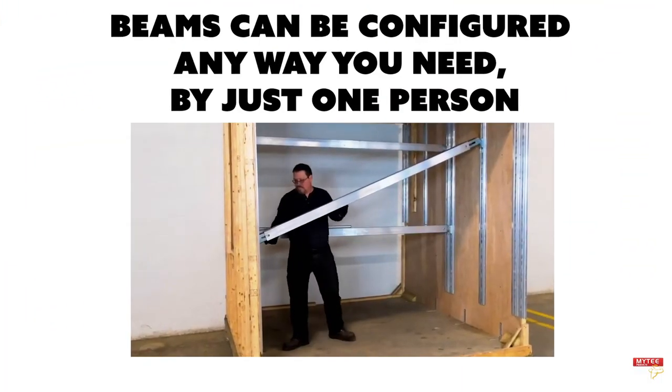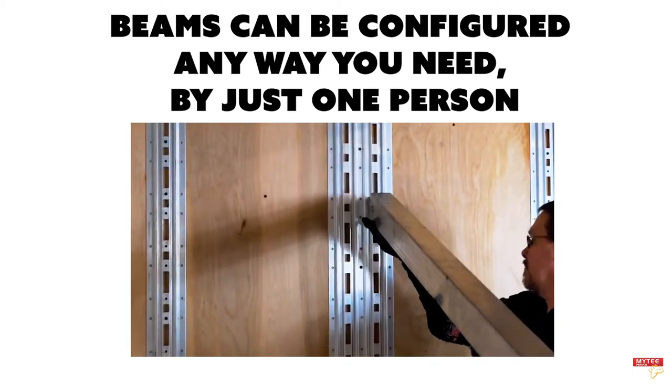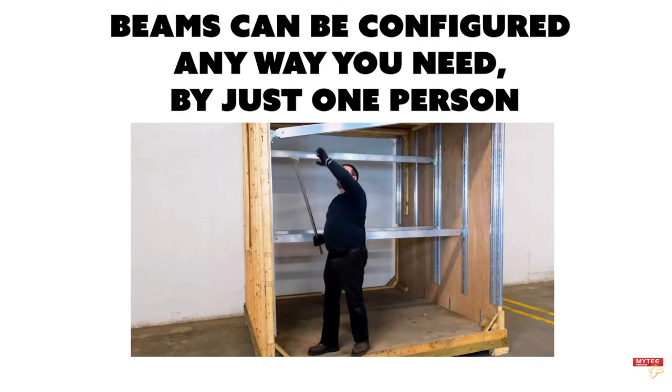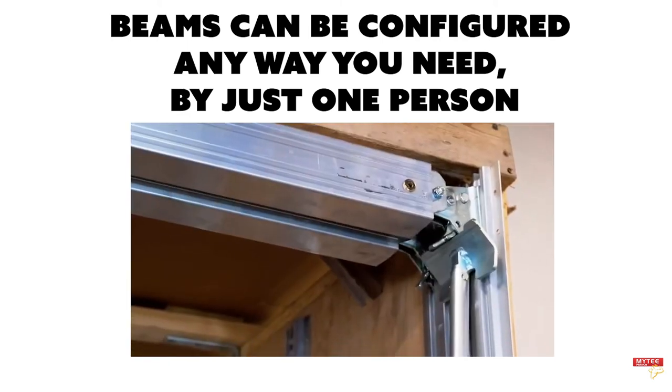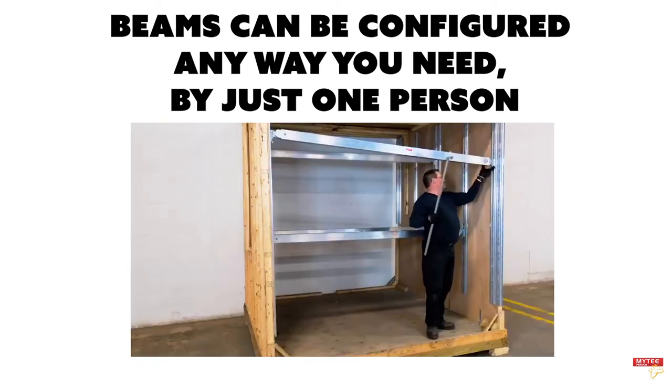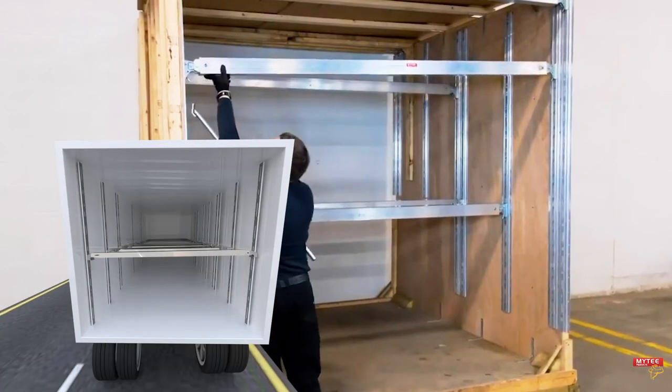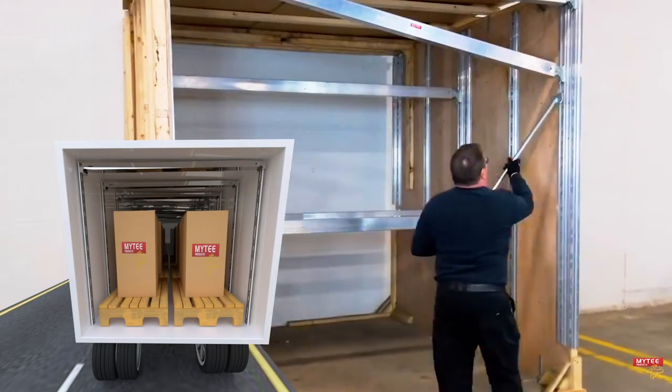One of the advantages the Mighty Double Decking Beam System has over alternatives is the beams can be quickly and easily adjusted on the fly for whatever cargo control configuration you need. With the sliding handle, a labor-intensive activity turns into a simple one-man job. The beams can be lifted upwards and out of the way when you need to haul tall cargo.